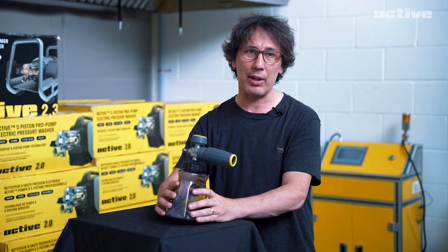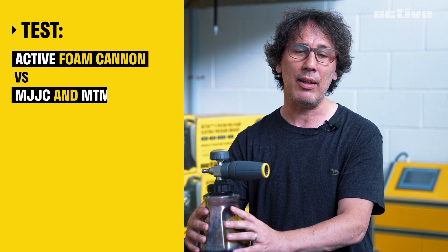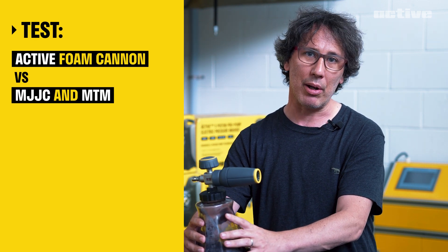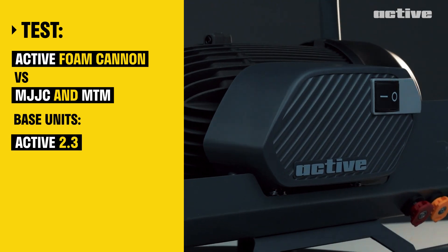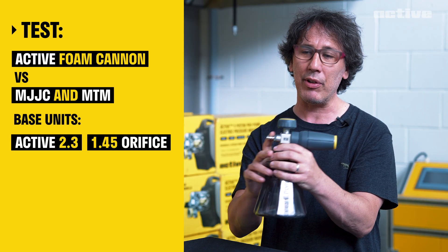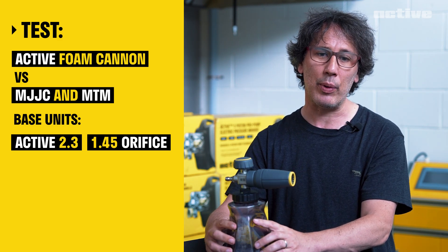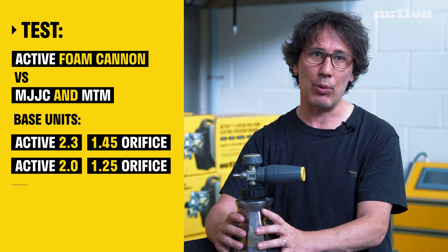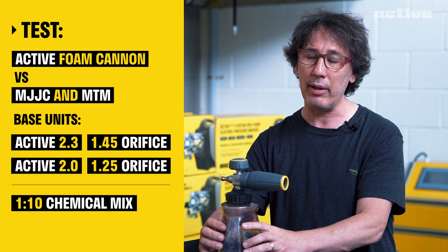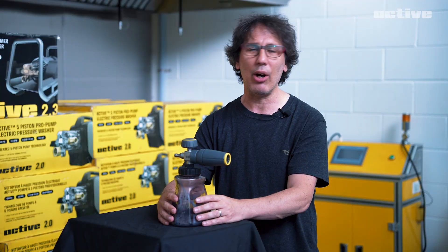We'll be testing it with a couple of different units and testing it against the MJJC and the MTM models. So what we have is Active 2.3 as our base unit with the 1.45 orifice, as well as the Active 2.3. We'll also be testing it with the Active 2.0 using the 1.25 orifice, running a 10 to 1 chemical mix in each of the foam cannons. Let's go.